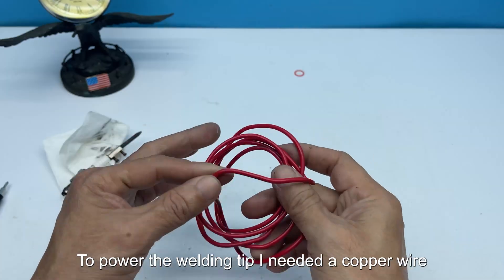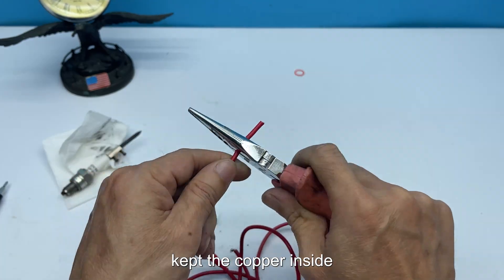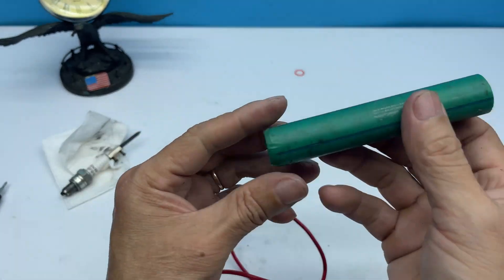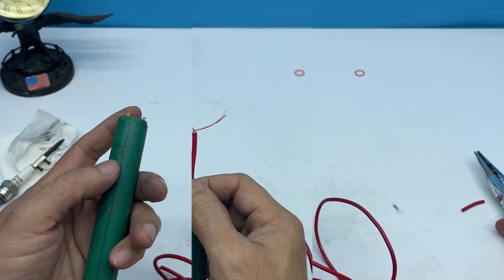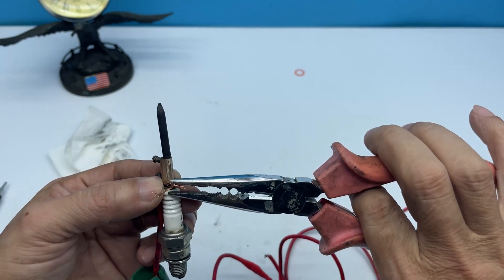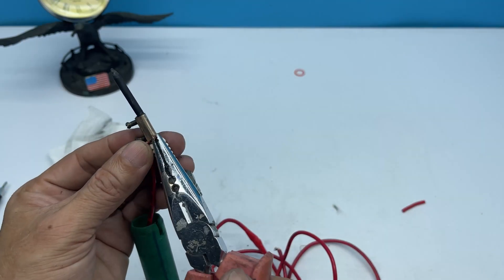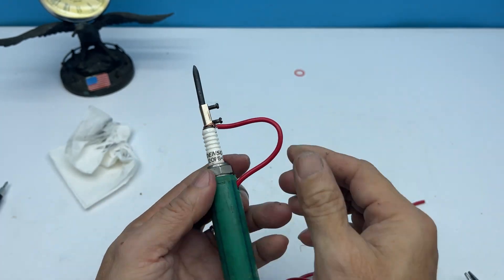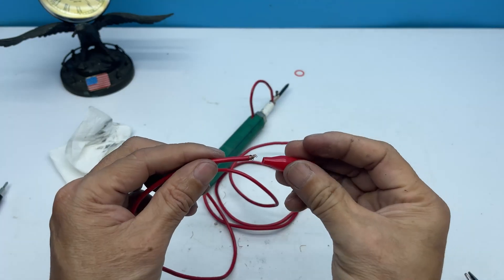To power the welding tip I needed a copper wire. I stripped off the plastic insulation, kept the copper inside, and ran it through a small plastic tube to insulate and protect my hand. One end of the copper wire was connected to the spark plug.